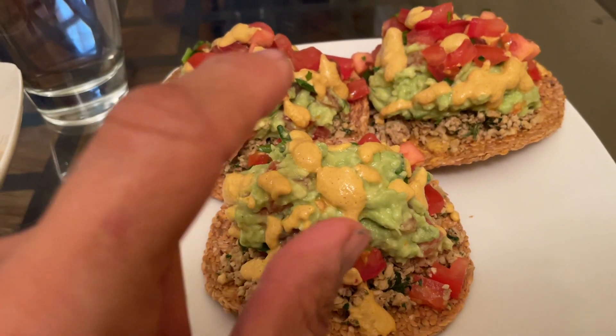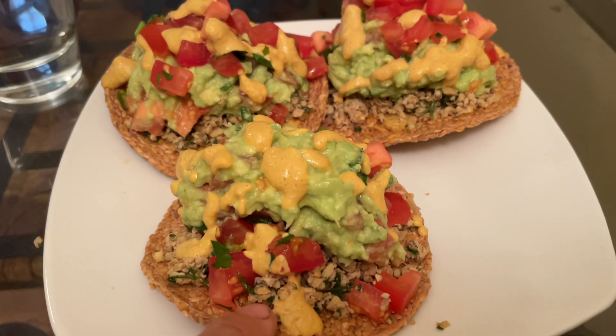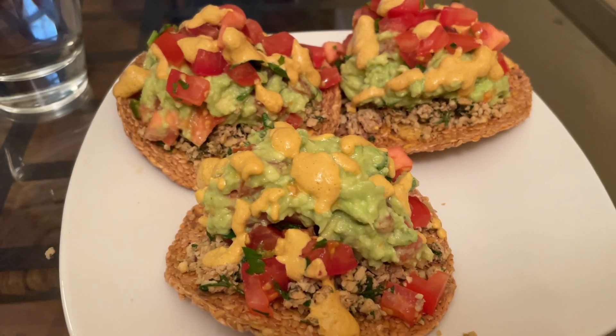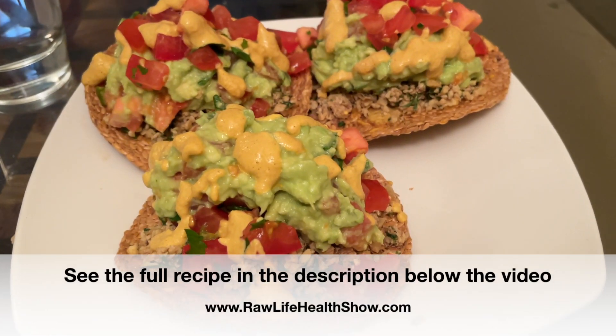If you just want to put all the ingredients on top, you can either buy a hard taco shell or use an oven on low heat if you don't have a dehydrator. But then it wouldn't be raw because you kill the enzymes. If you have a dehydrator, it's definitely worth making.